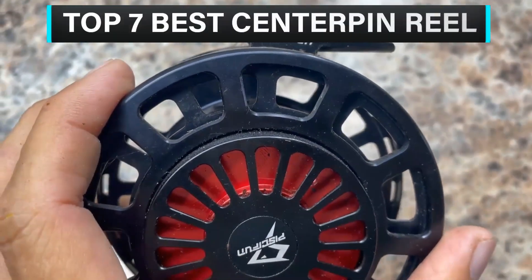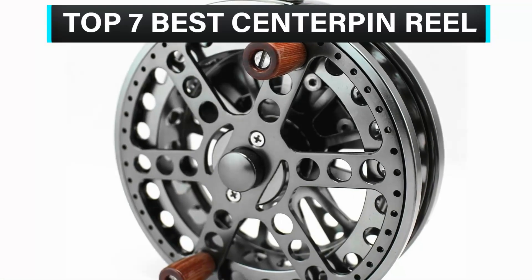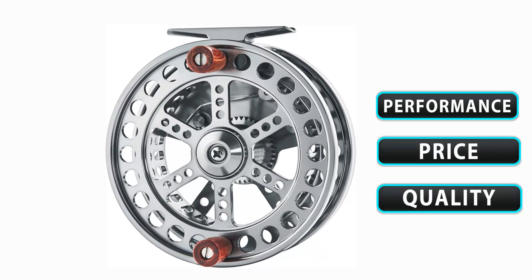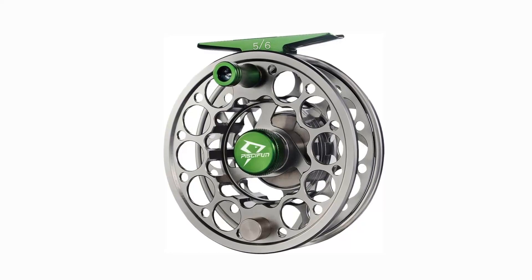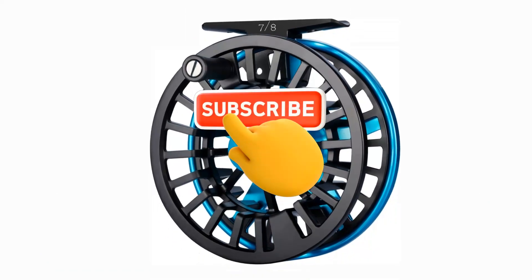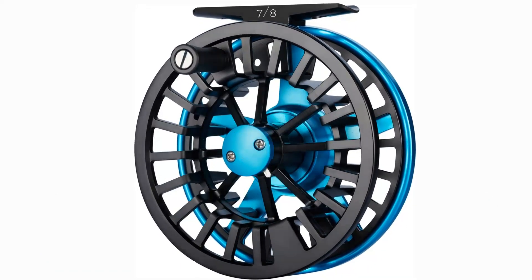What's up guys! In this video, we are going to check out the top 7 best center pin reels that are available on the market for their true quality. We have made this list based on overall performance, price, quality, and more. If you choose from this list, you can rest assured that you are buying the best product. Please check the product links in the description below, and don't forget to subscribe to our channel. So without any delay, let's get started.